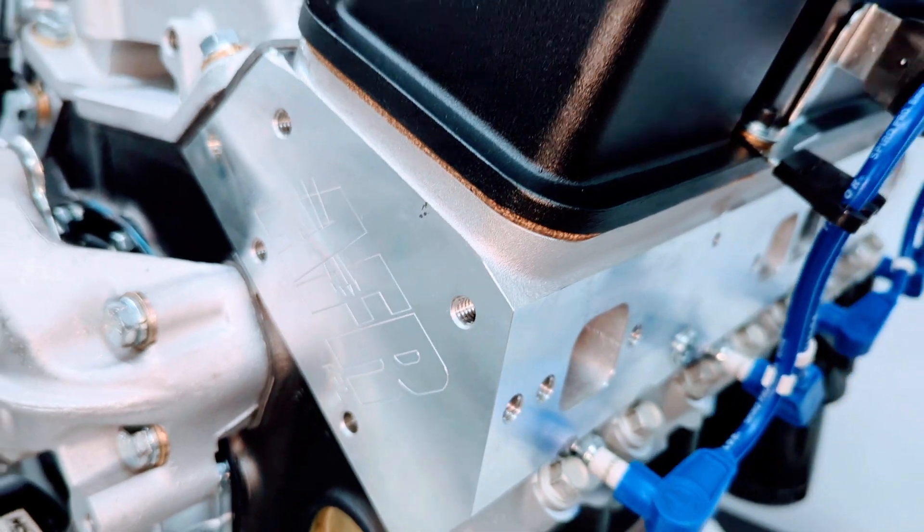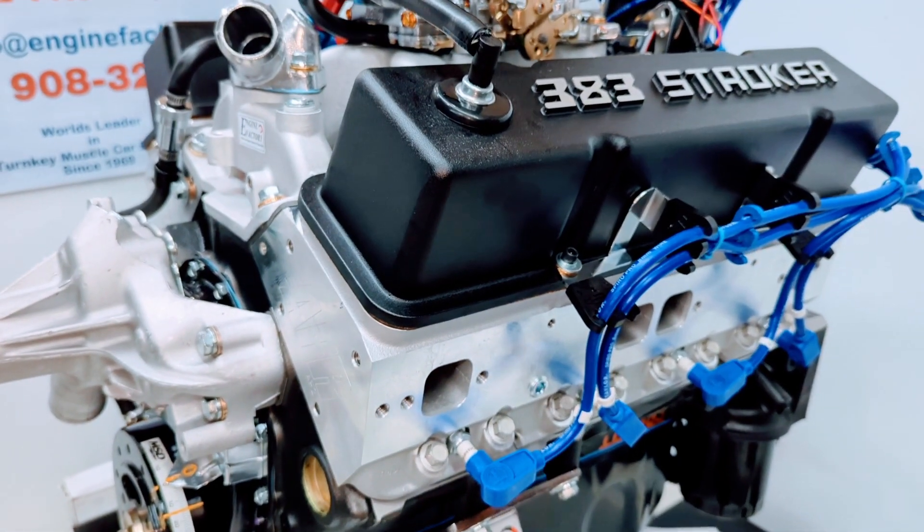AFR aluminum cylinder heads, American made. All the roller rocker arms are fully adjusted and set.